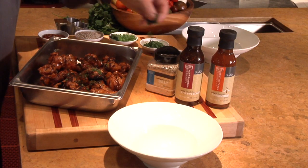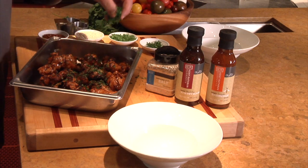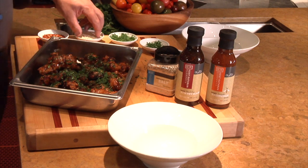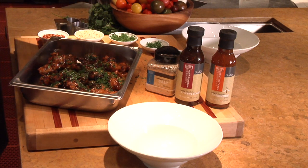Finish with fresh chopped mint, cilantro, Thai basil, scallions, white sesame seeds, and red chili flakes.